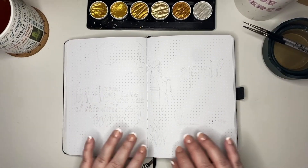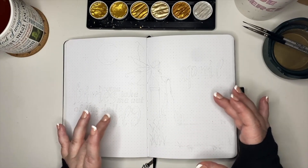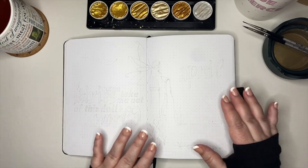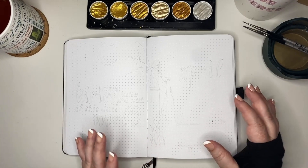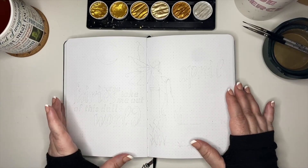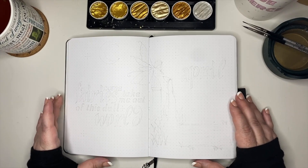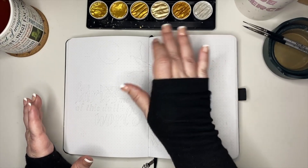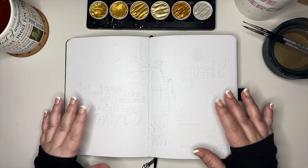As we get started, please remember I have everything linked in the description box below in regard to supplies. I've also started with everything sketched out — that's something I do for me to make sure I get everything in the right place. You can also see that I have the paint supplies around me, and we're definitely going to be tapping into the gold Calero watercolors to give the page a little bit of that magical feel we're going for.